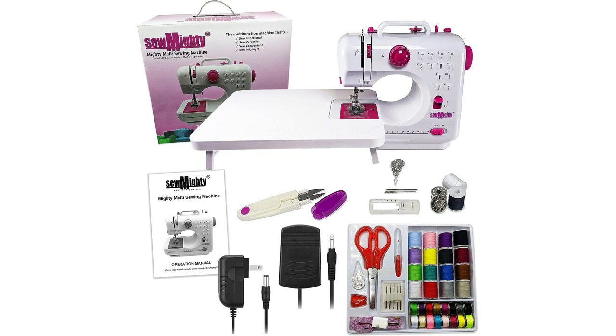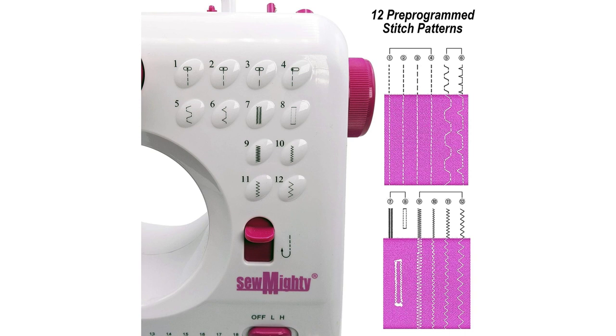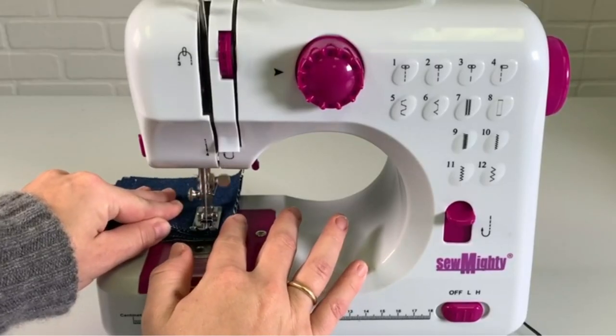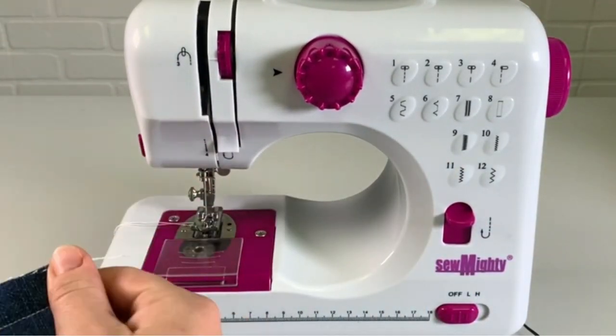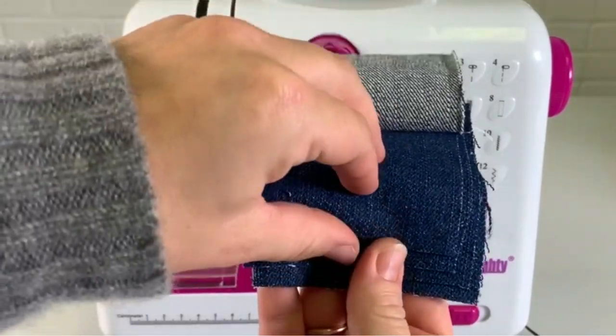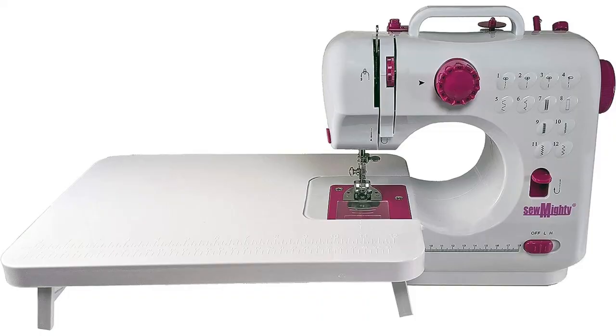Included are the sewing machine, a convenient foot pedal controller, plus essential accessories like a built-in thread cutter, large bobbin spindle, top and bottom bobbins, automatic bobbin rewinder, built-in work light, and a cuff notch for effortless cuff and sleeve repair. With 12 versatile stitch patterns, including a four-step buttonhole, this sewing machine caters to various sewing needs, from basic mending to creative projects. Weighing a mere 2.8 pounds, it's easily portable, making it perfect for travel. Ideal for introducing children to the world of crafting, quilting, and sewing.